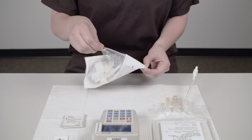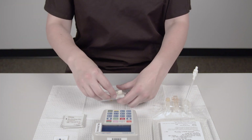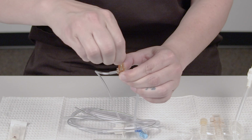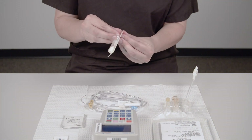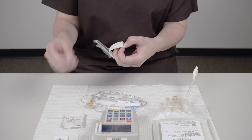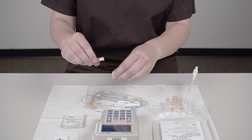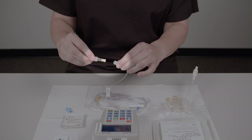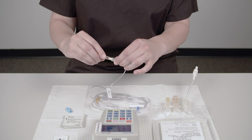Remove the Curlin IV tubing from its package. If there's a back check valve in the package, set it to the side. Twist to remove the tab from the yellow flow stop device in the IV tubing. Remove the back check valve from its package. Remove the cap from the back check valve and from the end of the IV tubing. Take care not to touch the open end of the valve or the tubing. Attach the back check valve to the open end of the IV tubing.